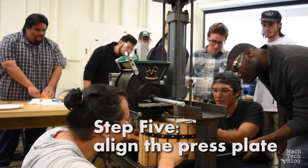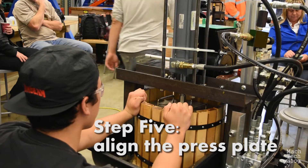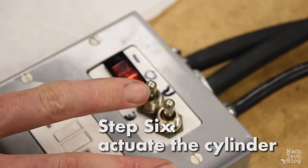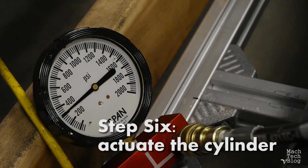Step five: align the press plate. This stainless steel plate fits snugly inside the basket. Step six: actuate the cylinder.